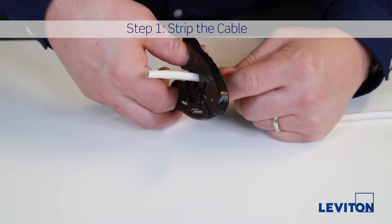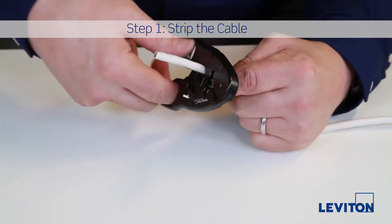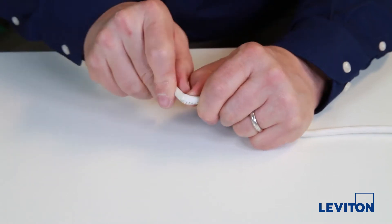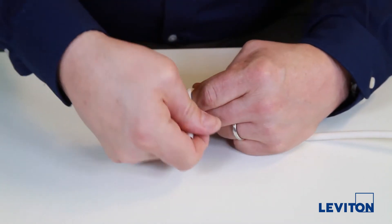With a category 6A strip tool, set the proper depth for the cable you're using and go once around so you don't cut into the conductors or foil. Next, break the jacket and remove it.